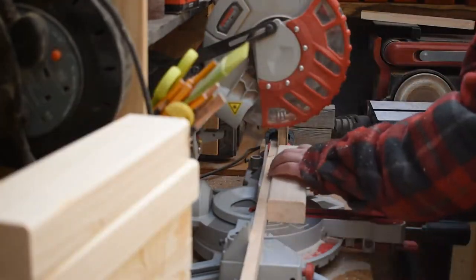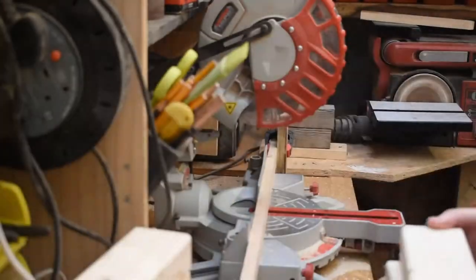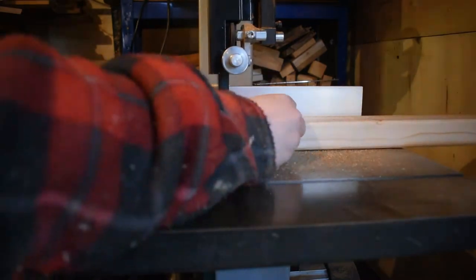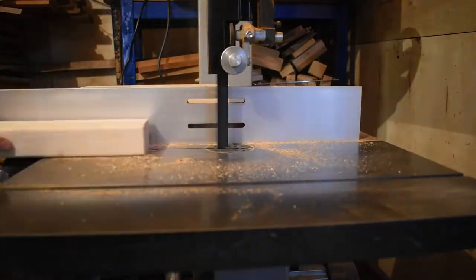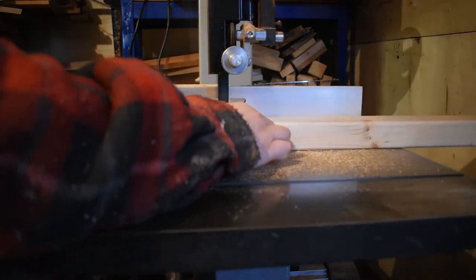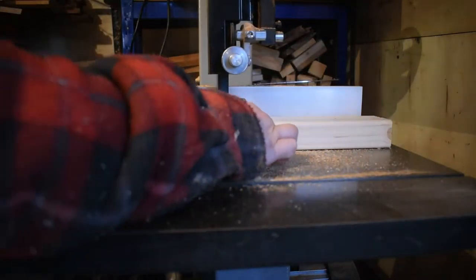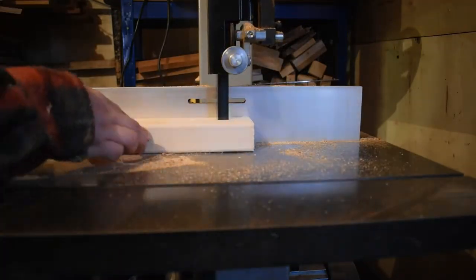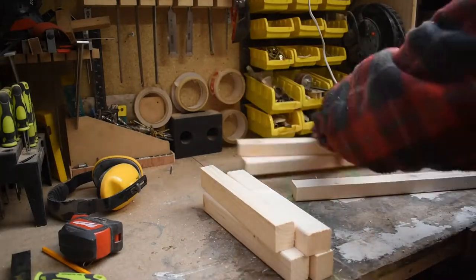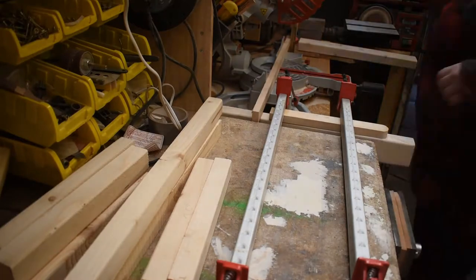I started by making a frame out of three by twos, and there's a lot of design changes in this project. When I cut the three by twos down I used the miter saw, then realized when I laid it all out that they were far too bulky, so I ripped them down on the bandsaw and these proportions were much better — that was the first design change of many.